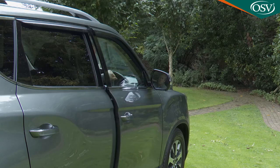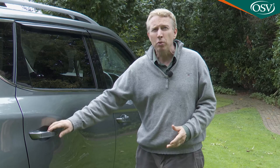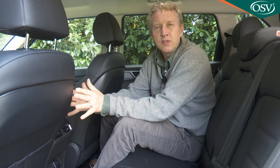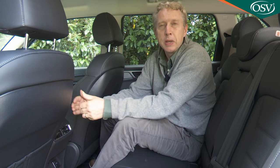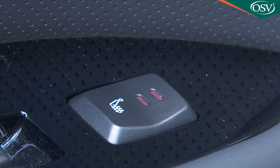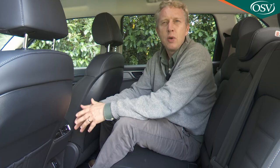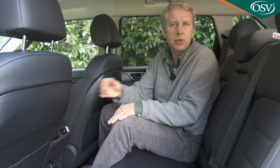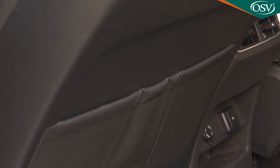The second row is where this Rexton's extra body length over similarly priced rivals ought to pay off — and it does. There's decent space for two, and thanks to a low centre transmission tunnel, room for three if needed. The seats don't slide, but the seatbacks recline and seats are heated. A central 12V socket, two USBs, a cubby, individual air vents, a fold-down centre armrest with cup holders and an integrated cubby, and decently sized door bins and seatback pockets are all provided.